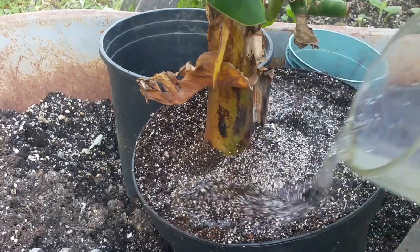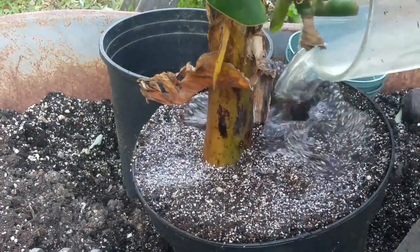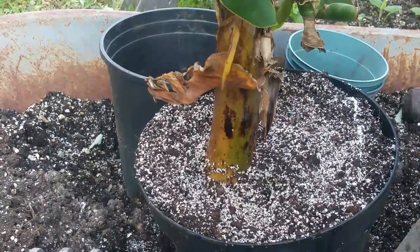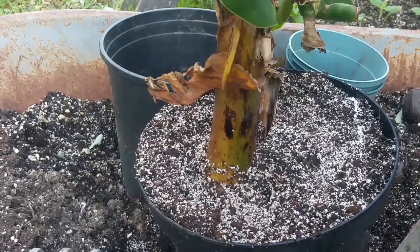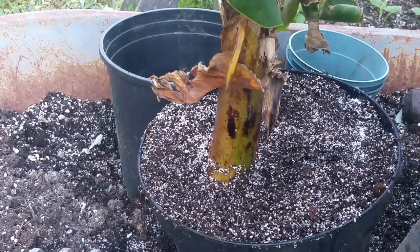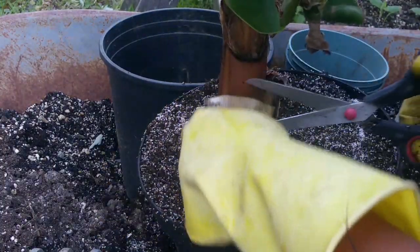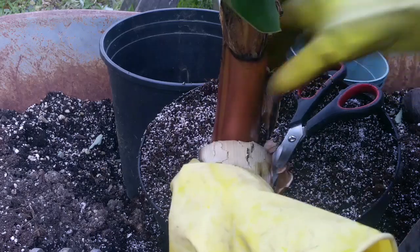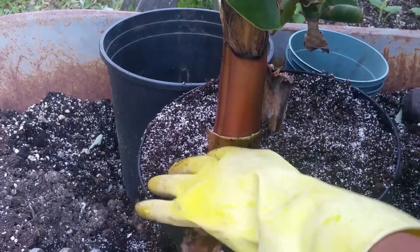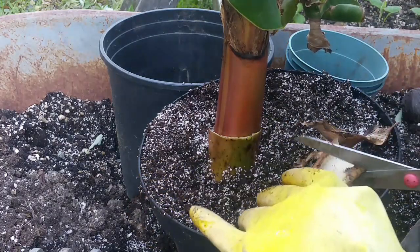So you just water the plant, and I'm going to remove the dead leaves and dead bark. I grew a lot of bananas in the Philippines — my years of experience in banana plantation will help you all learn how to grow bananas. What I did: I removed the bark, chopped it into pieces, and added it to the base as covering for your banana — this is good compost once it breaks down.